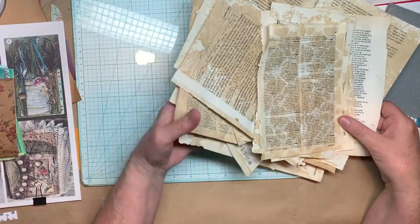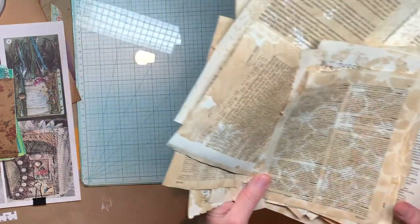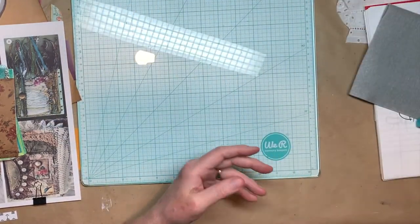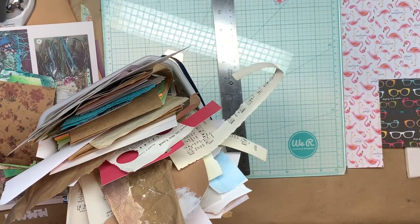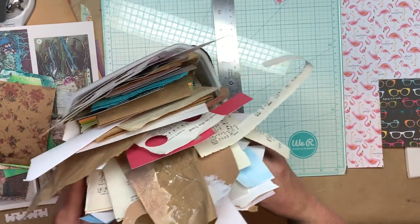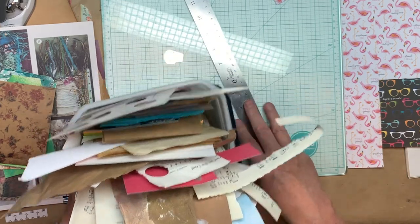I'm going to turn off the camera for a minute and get myself together and then I'll be back. Okay, so if you're going to craft along with me, I thought I would turn the camera back on. Here's my bucket of scrap paper — one of them.